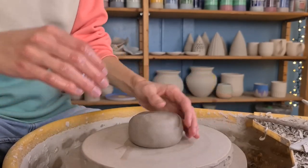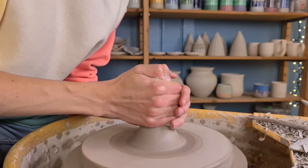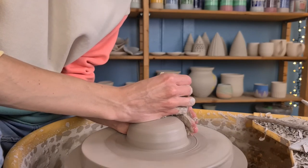I start off by centering the clay. I do this by pressing the clay to the middle of the wheel and then I cone it up and push it down. You can repeat this multiple times until the clay is fully centered.